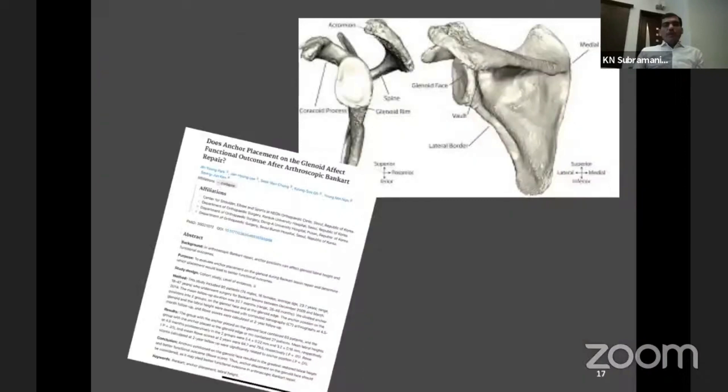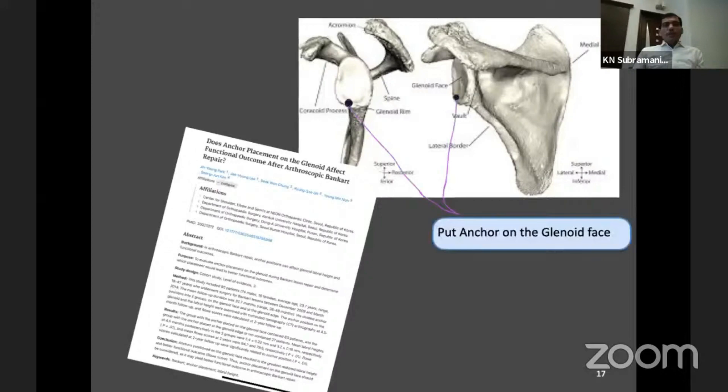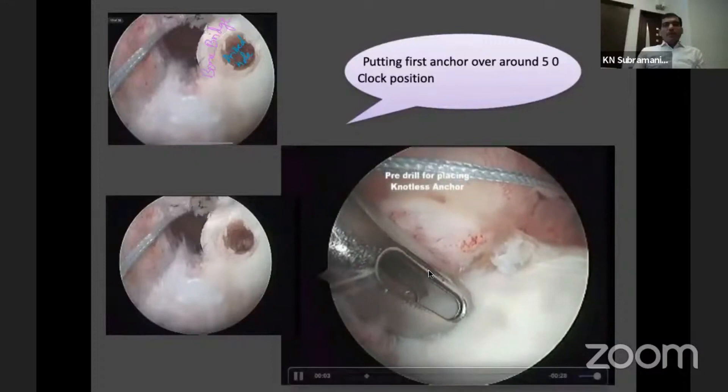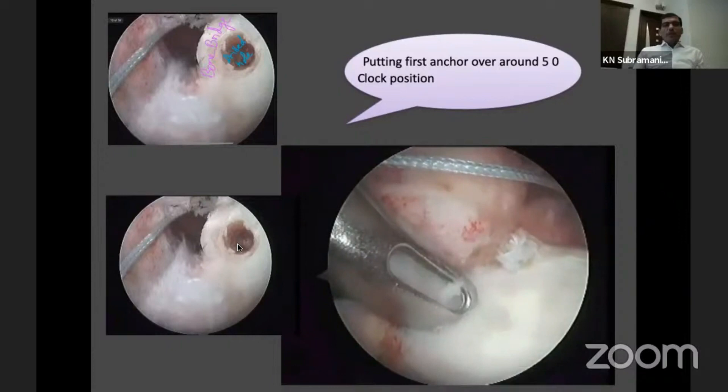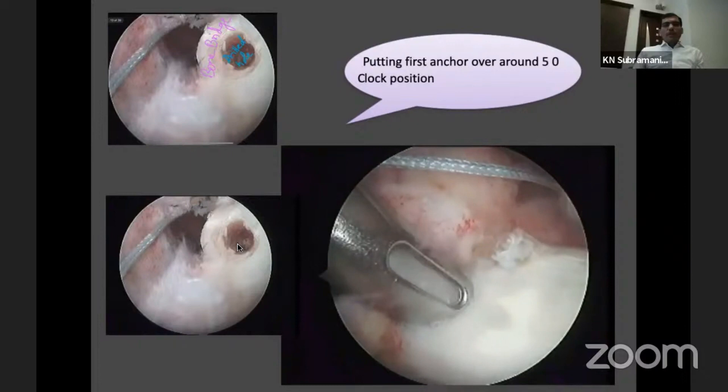Once you have done the tensioning, the next step is to put your anchor. There is debate about whether to place it on the face of the glenoid or on the margin. If you put it on the margin, you are trying to bring the labrum up over the top of the glenoid, which reproduces anatomy better. Place the anchor just over the margin — not below it. At around 5 o'clock position, keep your sleeve there and make a pilot hole leaving a small bony bridge of about 2 mm; otherwise the anchor can slip. Once the pilot hole is done, load the anchor.